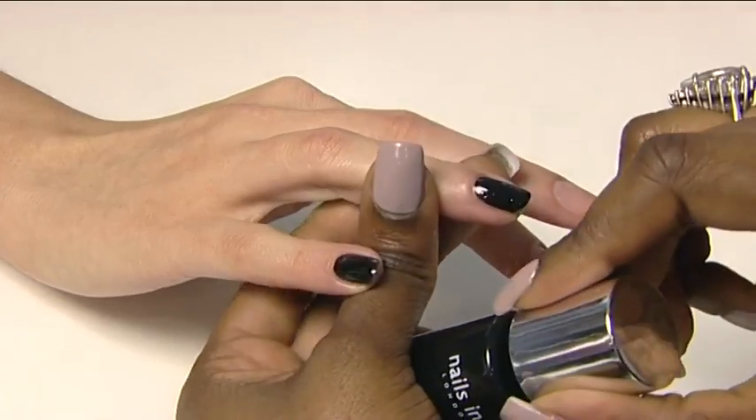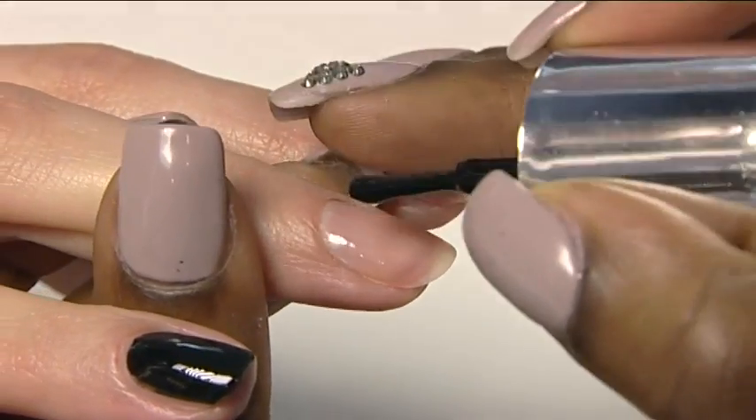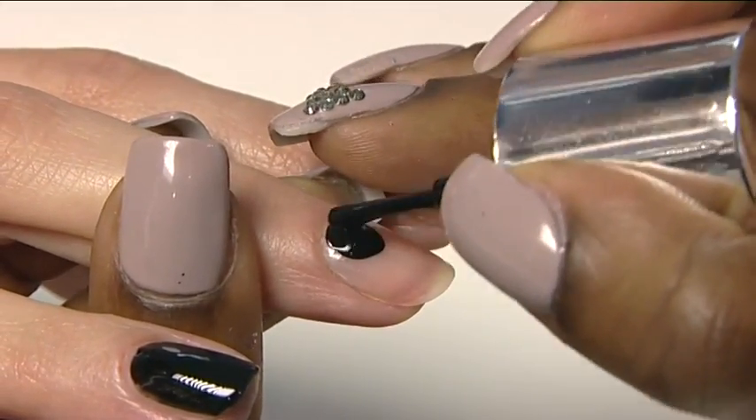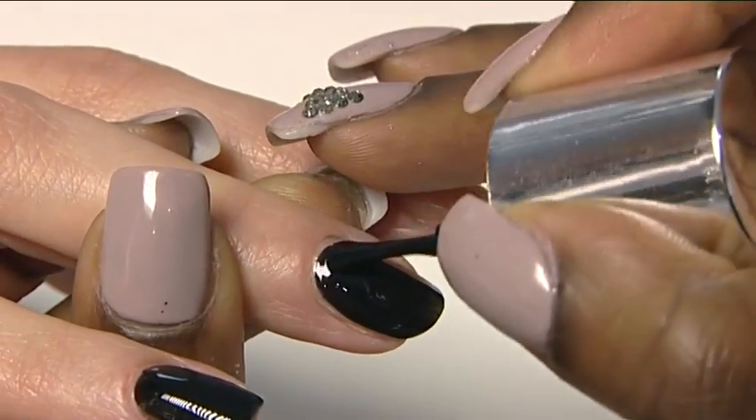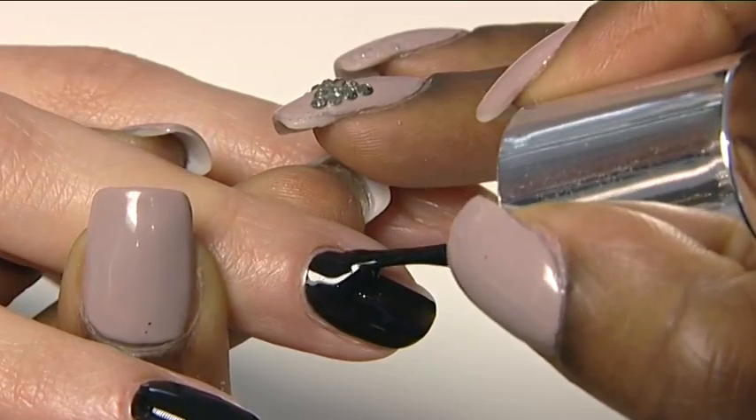Nail jewellery should be applied over a base colour. We recommend pairing with Black Taxi Patent Black Polish. Simply apply two coats of Black Taxi nail polish and leave to dry for a few minutes.